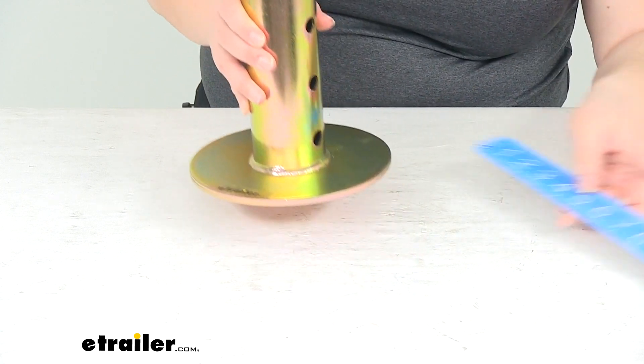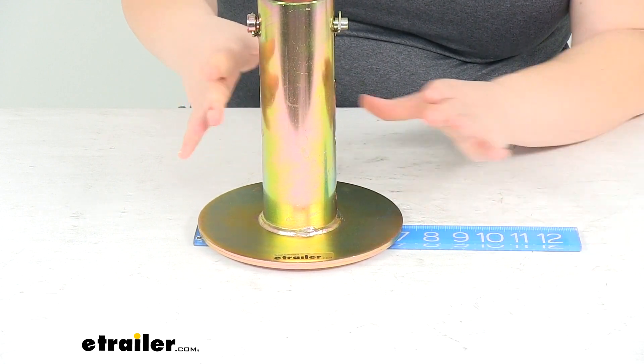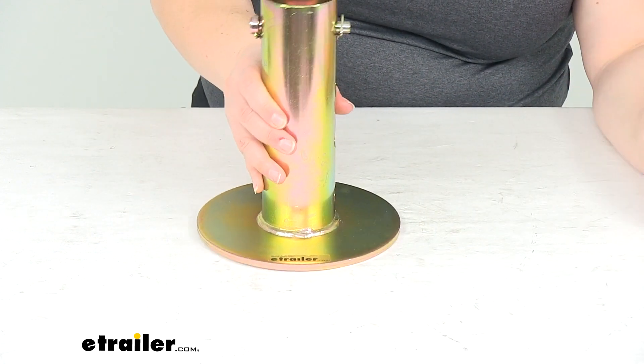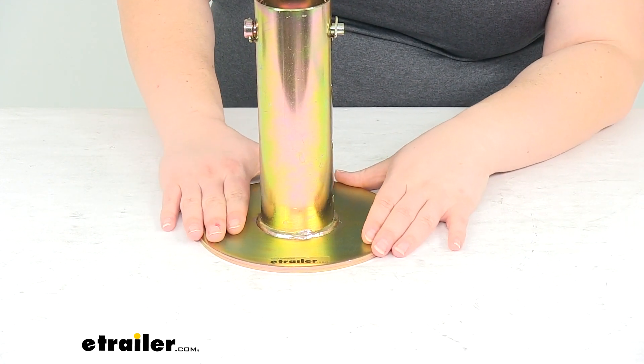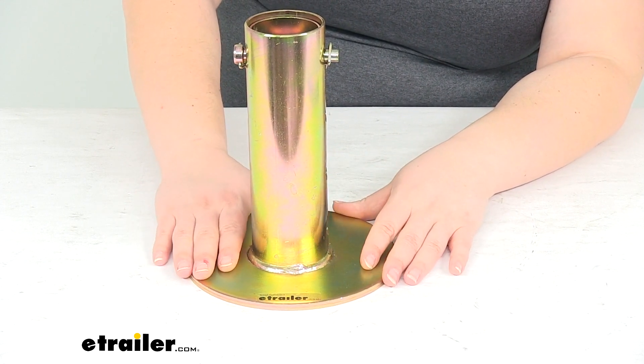The foot plate is 7 inches in diameter, so it's going to disperse that weight out over a larger foot and make sure that you don't sink into the ground, especially on sand or soft soil, mud, things like that.